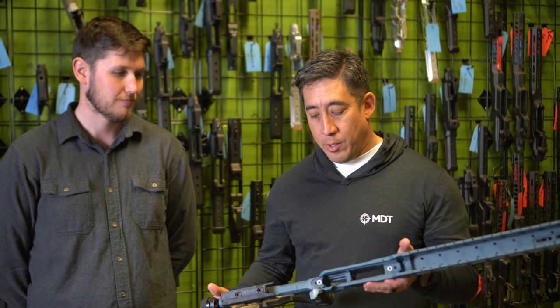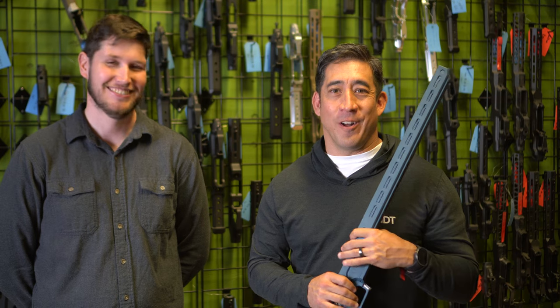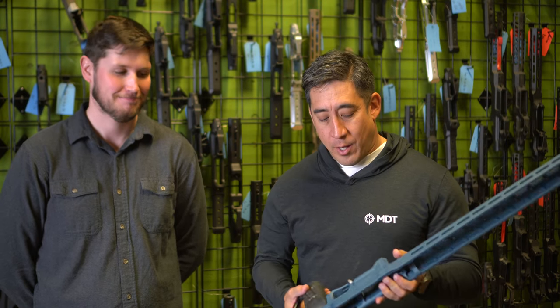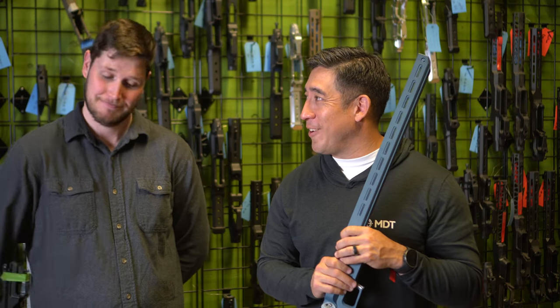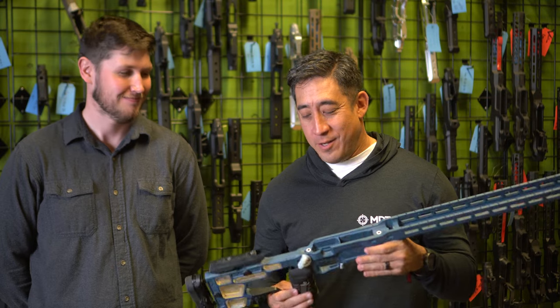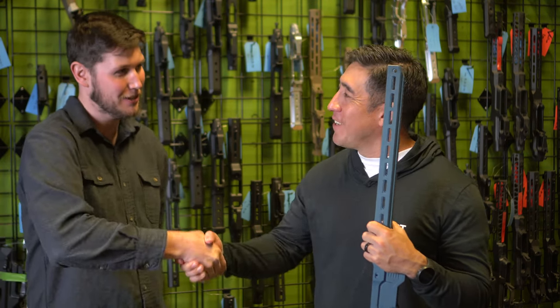Josh, I really appreciate you taking the time. We're here at the MDT factory — if you hear background noise, that's what's going on, and they're hard at work. I'm looking forward to taking this out next week at the NRL Championship. Hopefully I can be the first one to win a match with this thing. We'll see — there might be some people who have a vote in that. Thanks for having me.